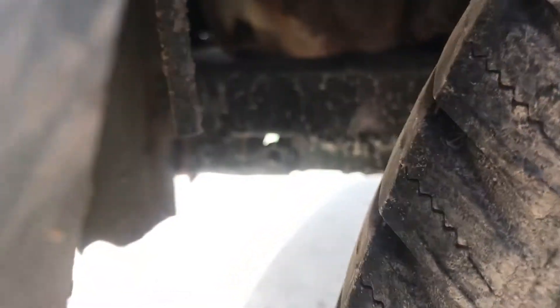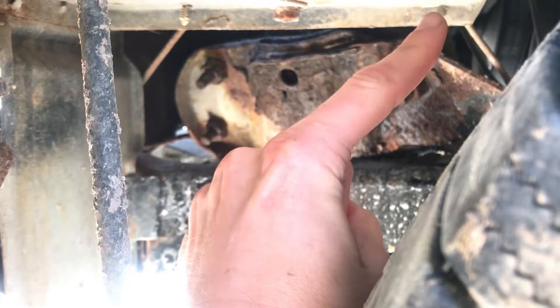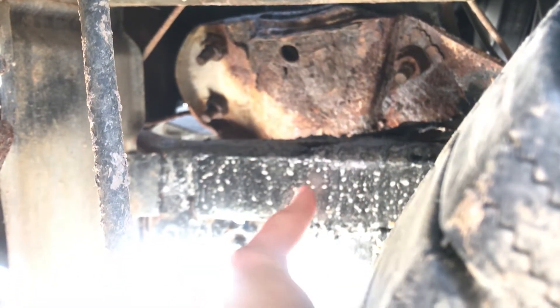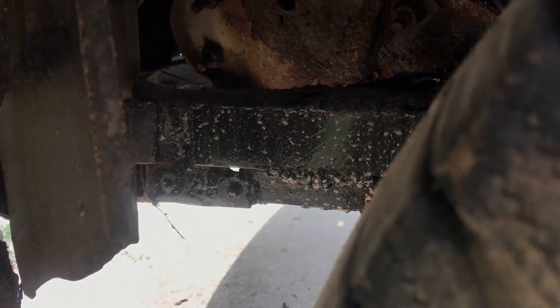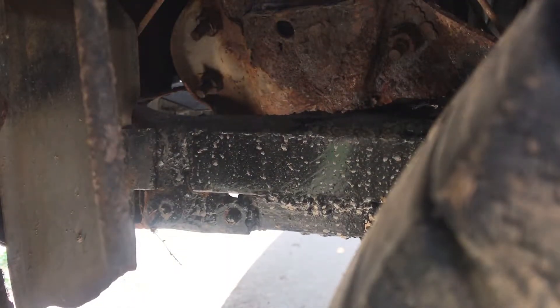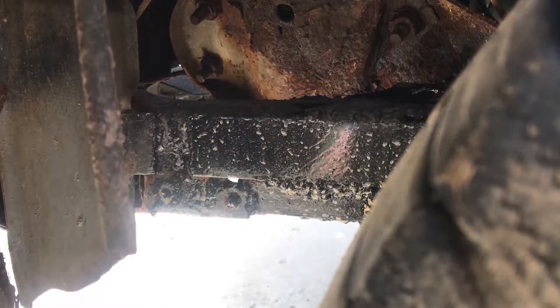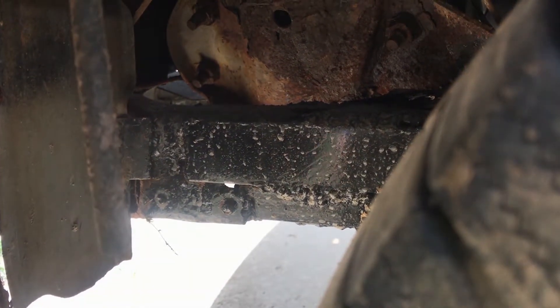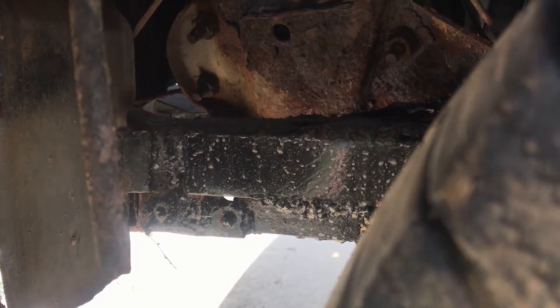Now the scariest thing is on the driver's side. This has a design flaw where the steering box — this thing up here, which the steering column comes down into — is attached to this frame that rusts a lot. What you can see here is where I attempted to repair the frame with my really rough welds and painted over it to stabilize it, because that entire frame was flexing when I would turn the wheel, and that obviously is bad news.